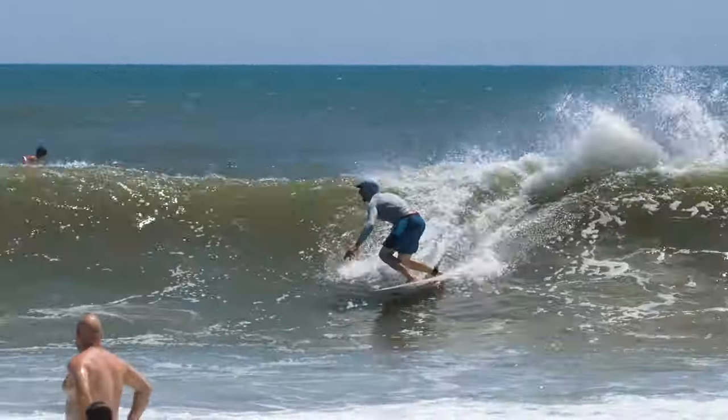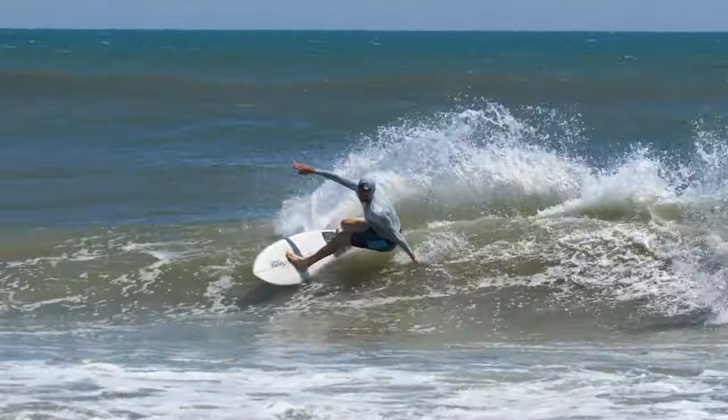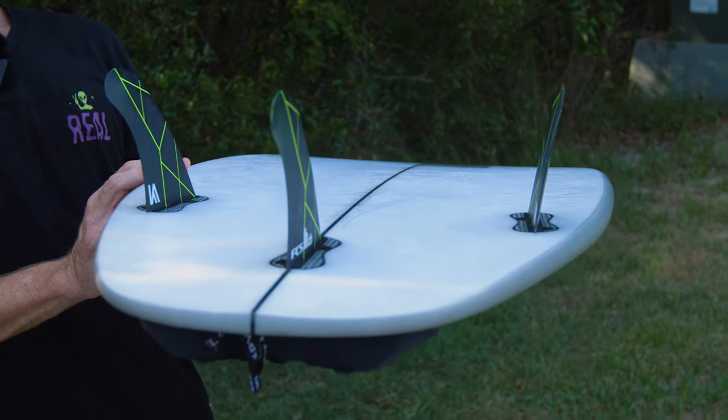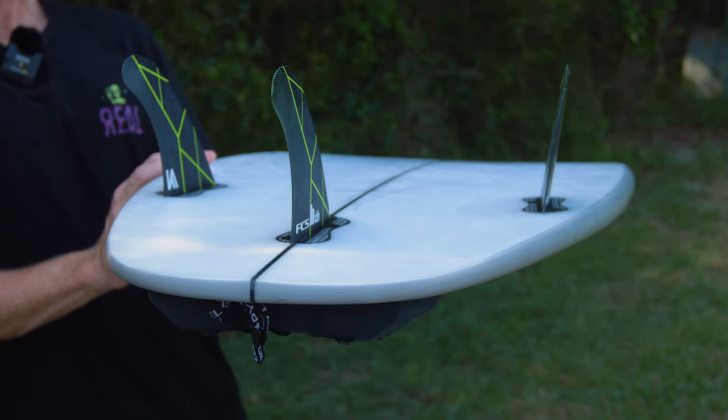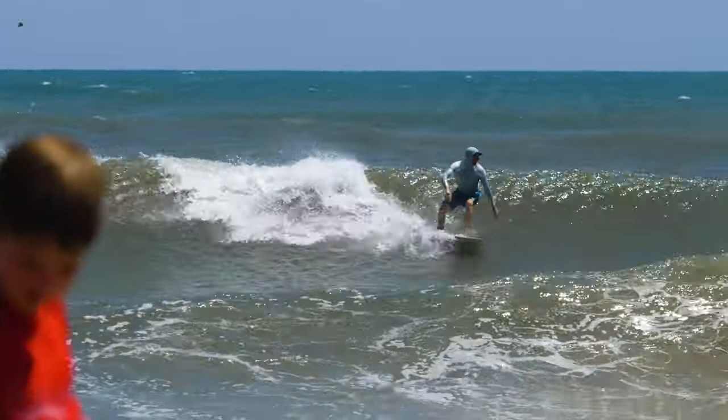Instantly when I jumped on this thing, it has this crazy V in the bottom — that's just unbelievable. Back by the tail, there's a lot of V. It's crazy. On those small waves, it just kind of goes with the pumps, almost. It just had that extra speed — a speed pocket for sure.